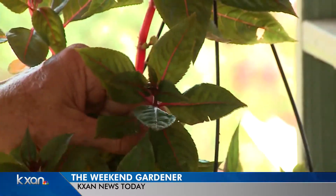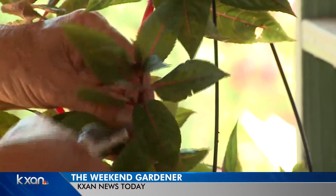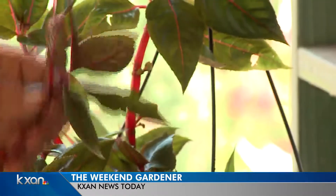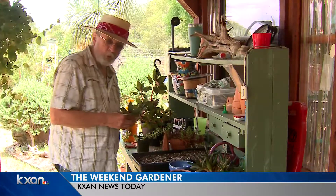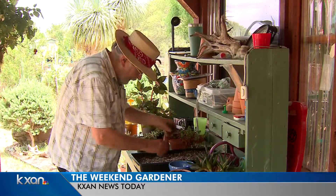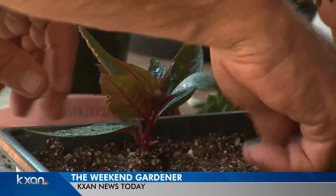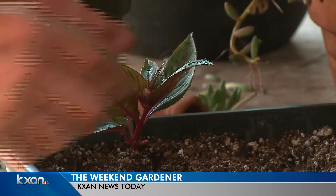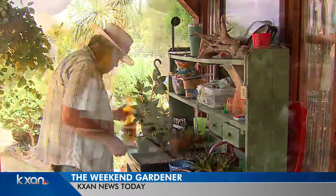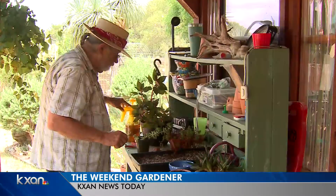Cuttings can be made of all kinds of different things. Here's an example — this is an Impatiens right here. Impatiens sometimes are hybrids, they belong to other people, so you can't do much except grow your own with them. But that's a pretty one — that's a nice cutting right there, and it goes in. You can root them in water also. You don't want them to wilt, but you can mist them to keep them from wilting. I do it with a bottle like this with a little bit of seaweed in there. They do very well.